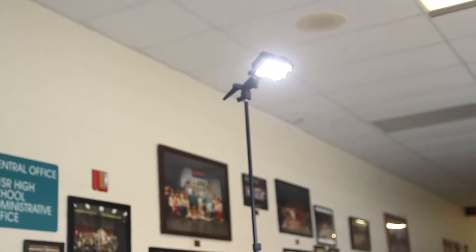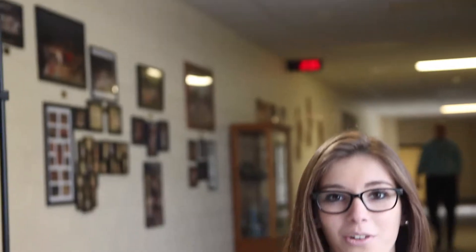Then we have the fill light, which is to balance the light and eliminate the shadows so it's not as dramatic. Lastly, we have the back light, which is to make the person look more like a silhouette — or heavenly or ghostly — and to make it look more dramatic.